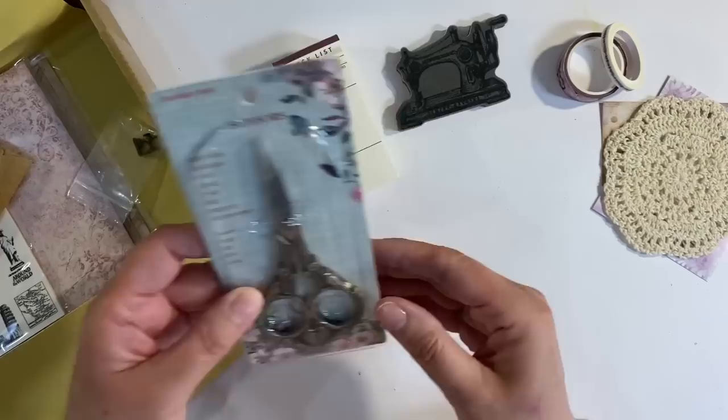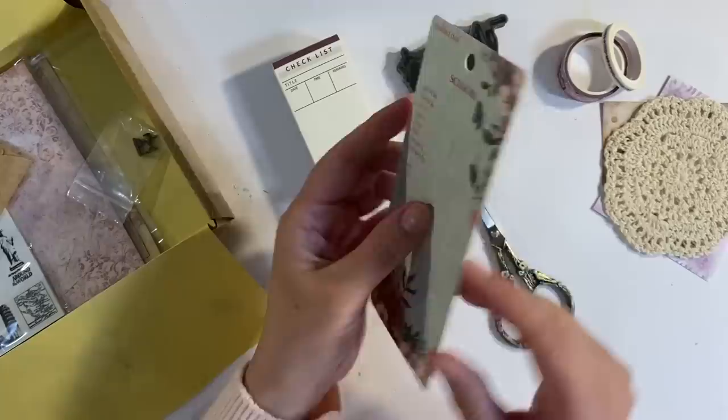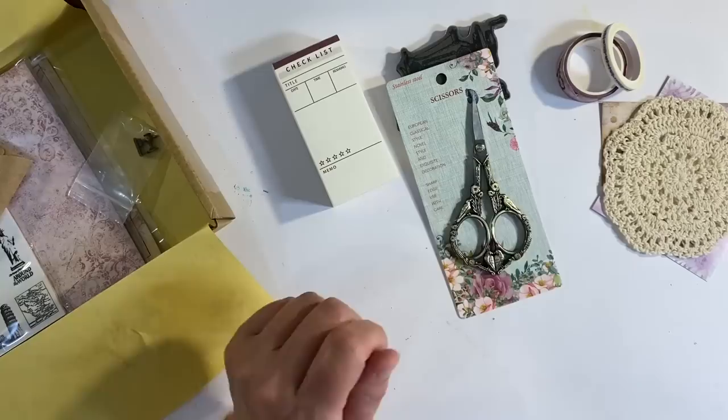We've also got a pair of scissors. Let me just see if I can get into this without destroying the packaging because the background again looks really pretty — and you all know how I love to use these in my designs as well because they're just so beautiful. These are a really nice weight as well. They look nice and sharp.